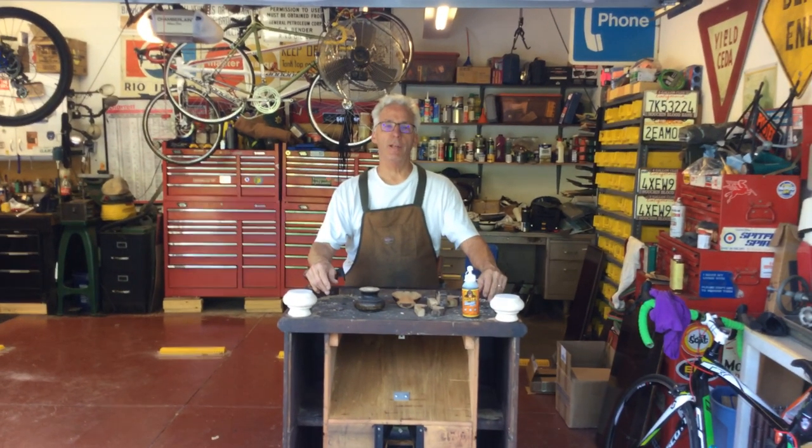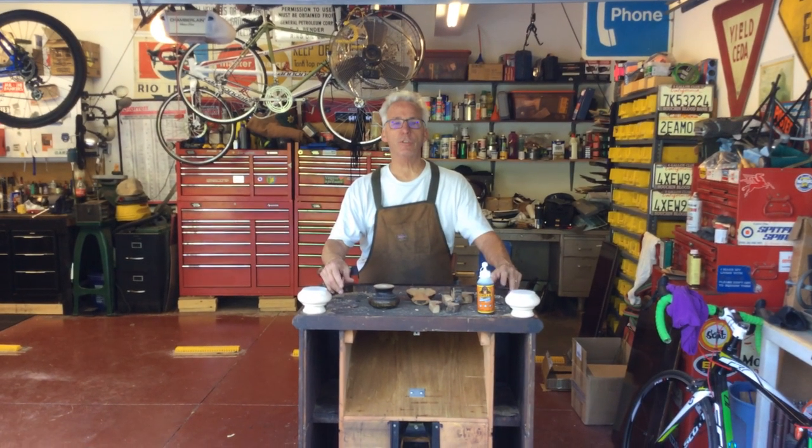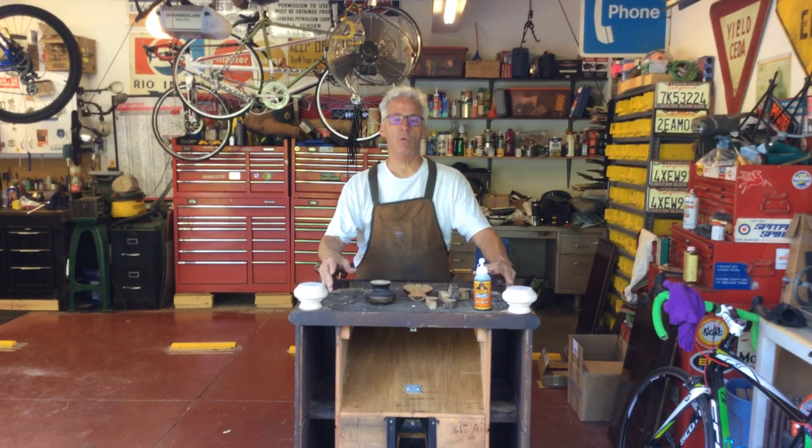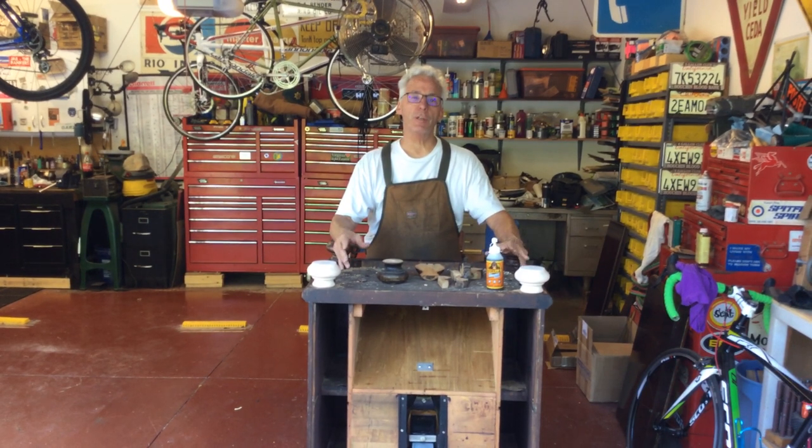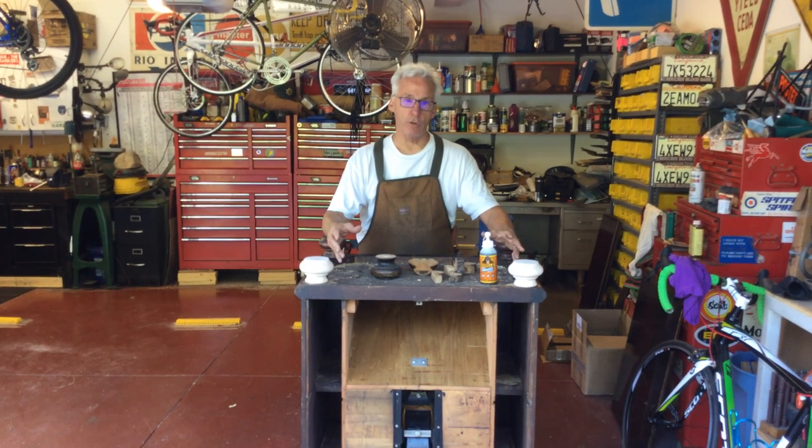Hi, Dyslexic Genius here. My name's Brett Hurt. My phone number is 864-236-1680. Today I'm going to talk to you about the bun feet on a credenza, because credenzas weigh about 120 pounds.